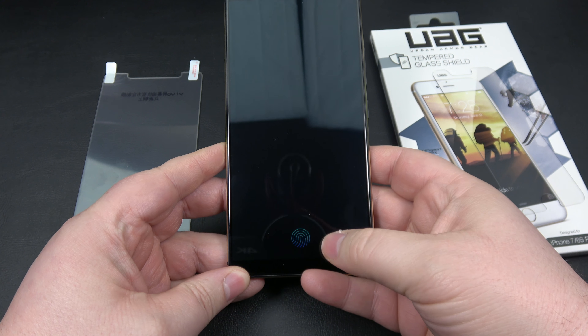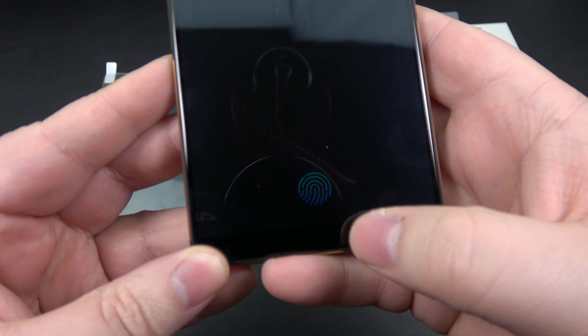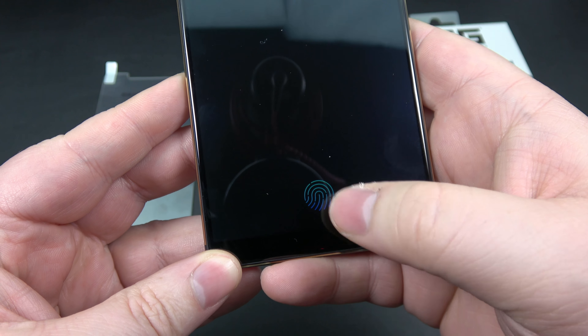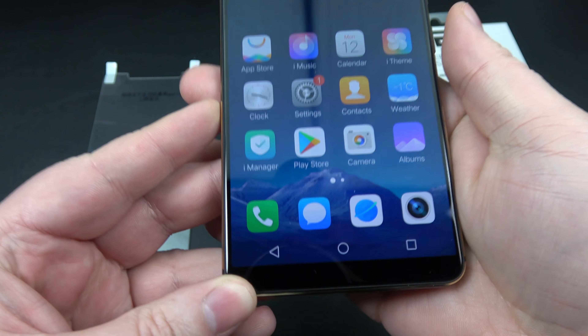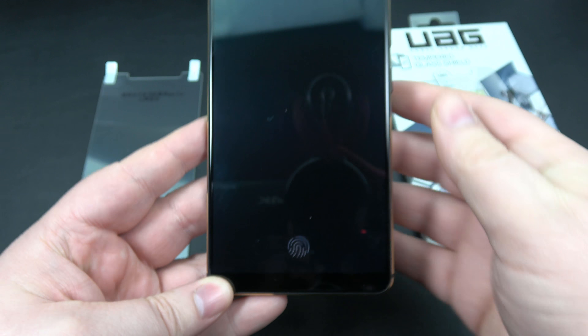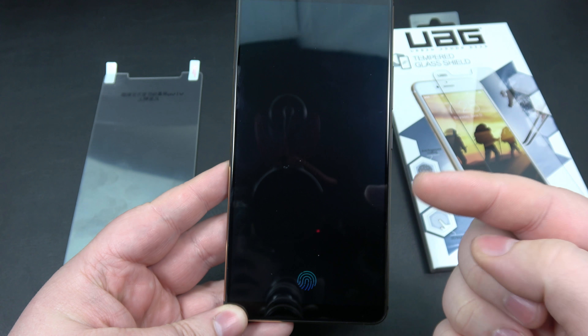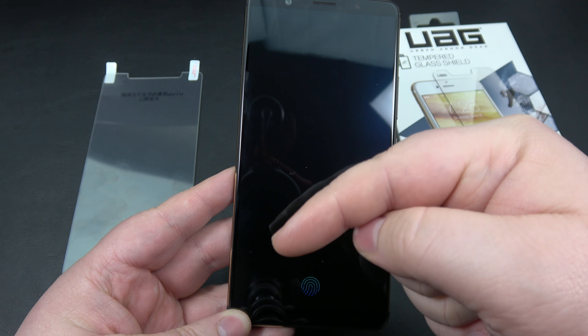You can see the fingerprint sensor right here is lit up. I'll put my thumb on that, it reads it, and unlocks — you cannot see the sensor at all. Really cool new technology. If you want to check out more on the original unboxing, check out the link up here or down in the description.